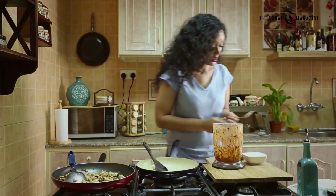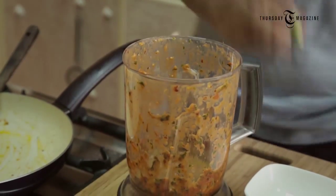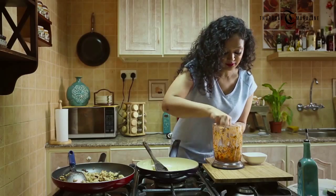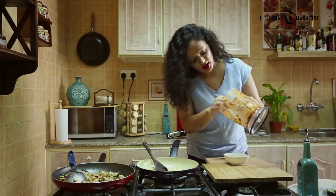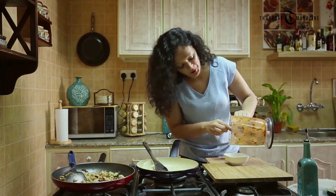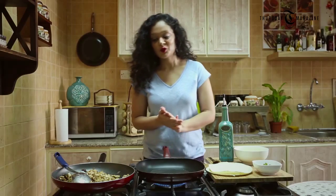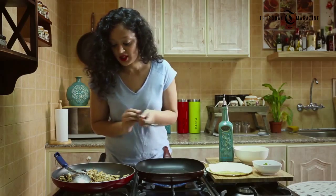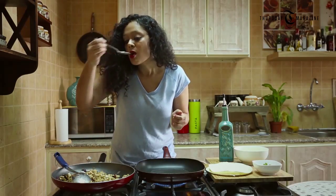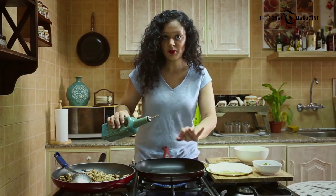Mmm, superb! I just need to drizzle a little bit of lime juice in it and mix it properly. This is perfect. I'm just going to take it out in my serving bowl — our salsa is ready! Now let's finish up our quesadilla. Let me check on the stuffing. I just need to taste it — it's looking good. Mmm, superb!